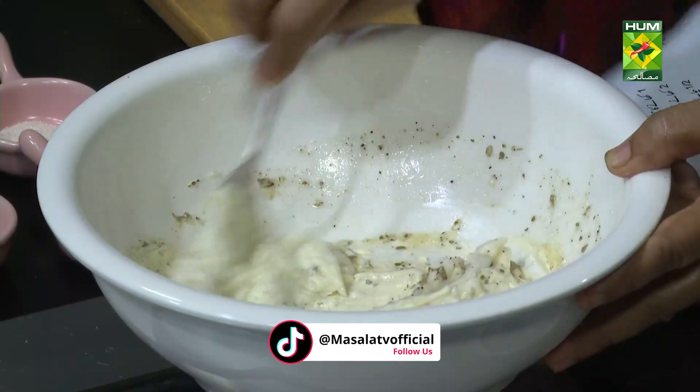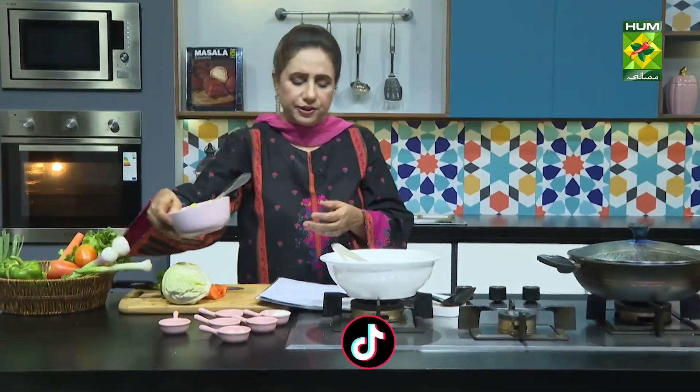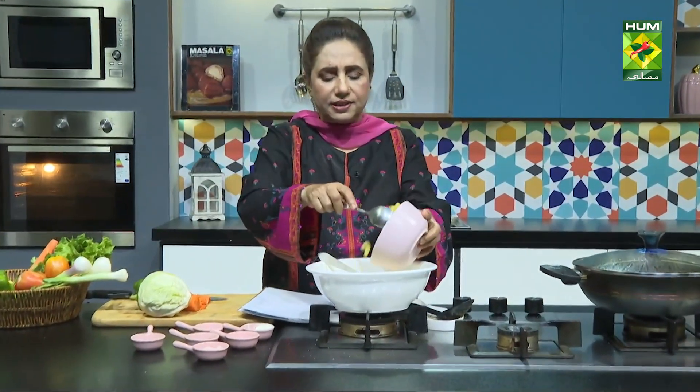I will add the vegetables to the water. First, I will add this macaroni. I will add a little oil in it.